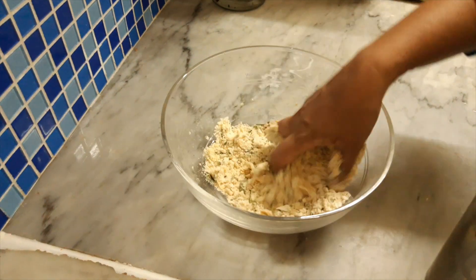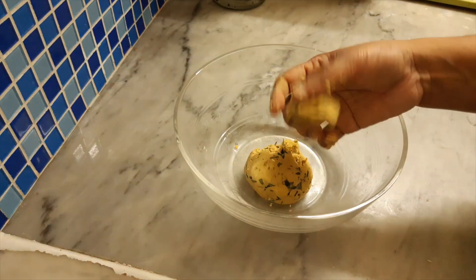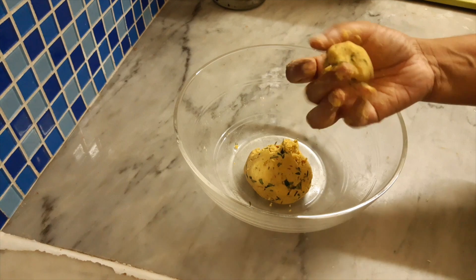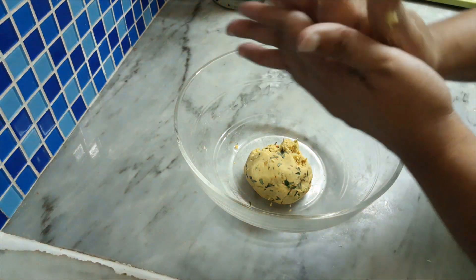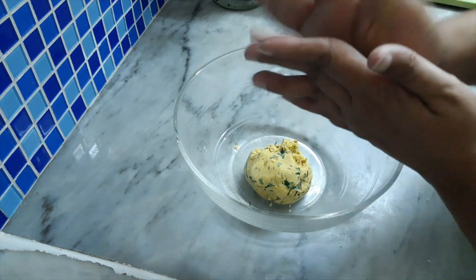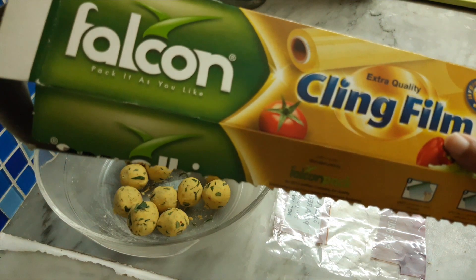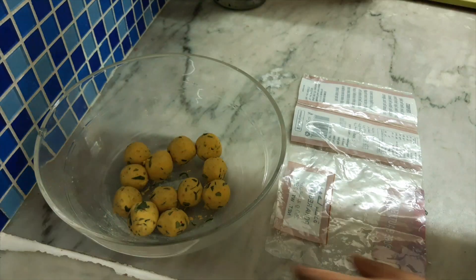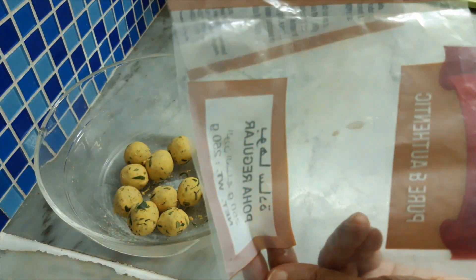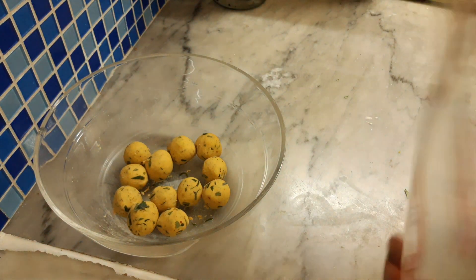We are going to cut the leaves in half — that's what we are going to use. We are going to cut the leaves into a little bit. This is a clean film and we are going to cover it with the leaves. We are going to cut the leaves and put them in a little bit.